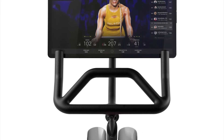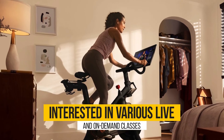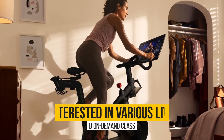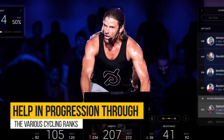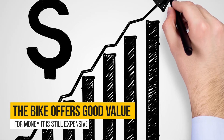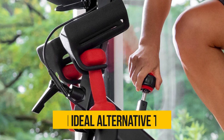Verdict — So which is better, Peloton or Bowflex C6? The Peloton has an advantage over the Bowflex C6. For those people who are interested in various live and on-demand classes, you get instructor-based workout videos that help in progression through the various cycling ranks. While the bike offers good value for money, it's still expensive, hence making the Bowflex C6 an ideal alternative to the Peloton.